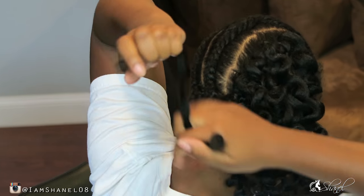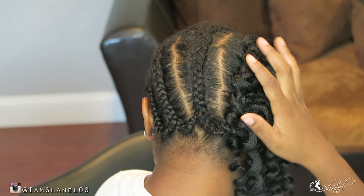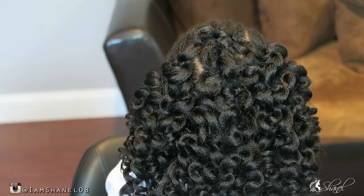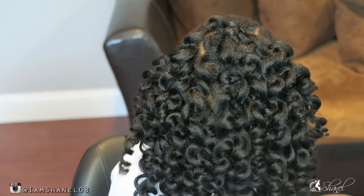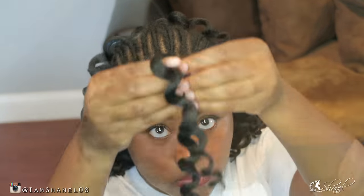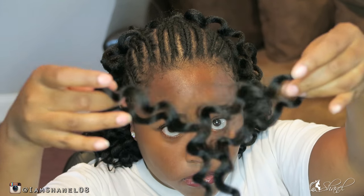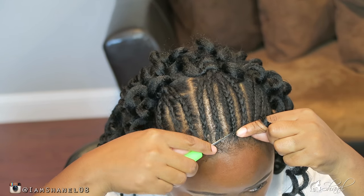To give you a little bit of information, I used one pack of hair in this section right here, just showing you how much hair can be used in just one pack. As I said earlier, I am splitting it in the front. Back to the details on the hair — it is a little bit drying.